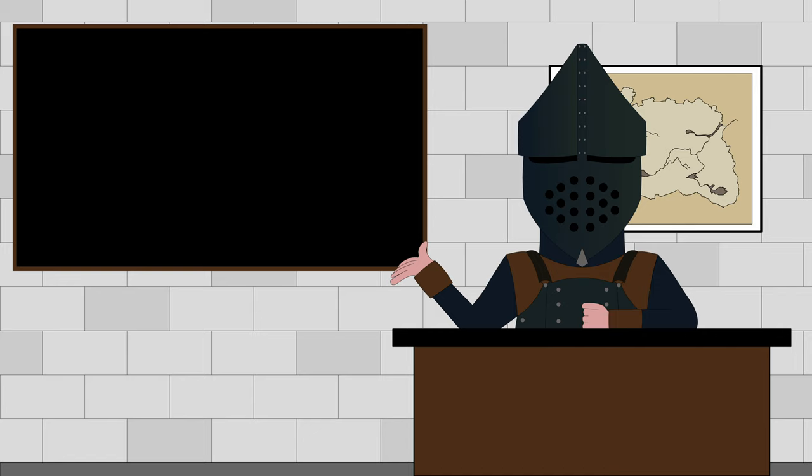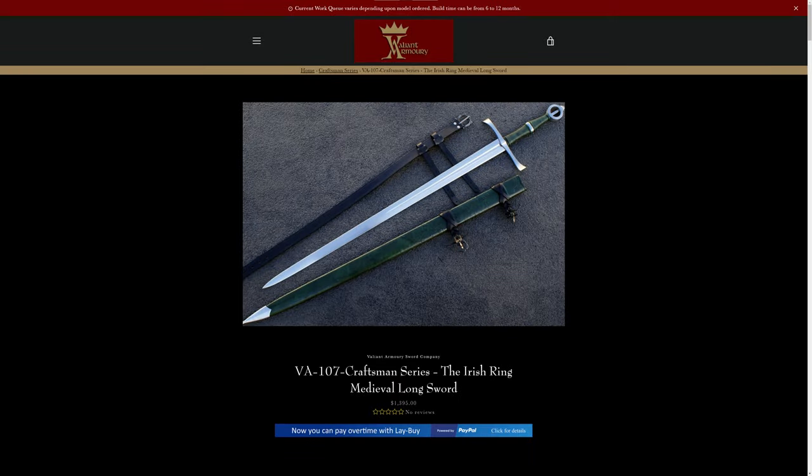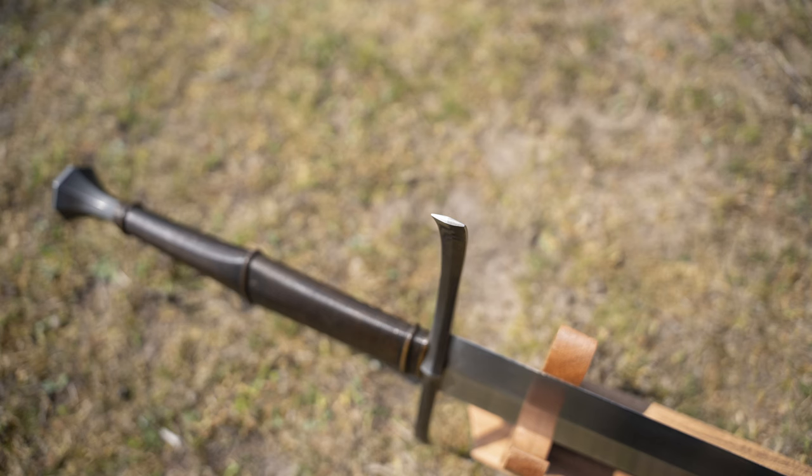One thing I was very particular about in my request was that the ends of the guard wouldn't be chamfered down. I knew for a fact that they had two Irish Ring Sword variants in their catalogue with this design element, and I didn't want them to copy it over to my sword. As is hopefully made evident by this photograph, they heeded my request, and on the whole I am very pleased with their take on the custom guard design.